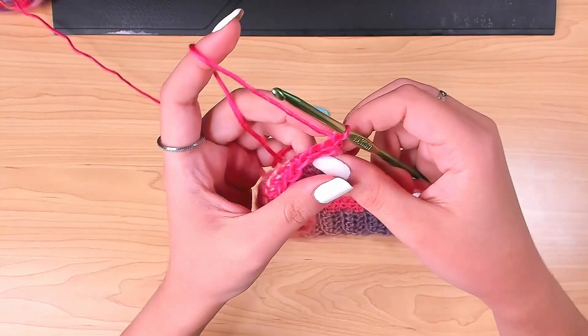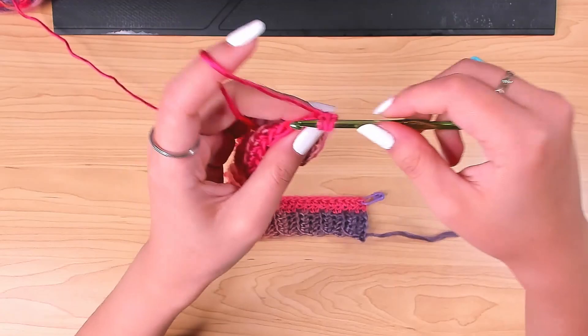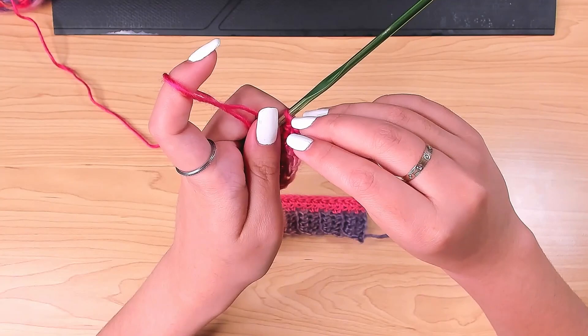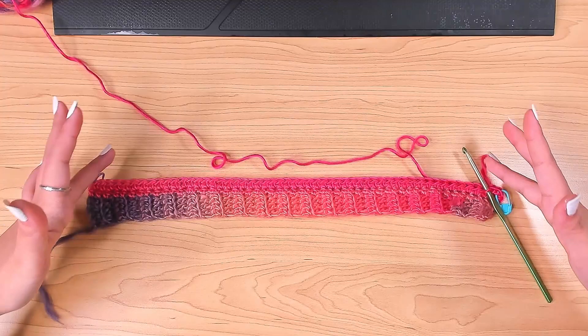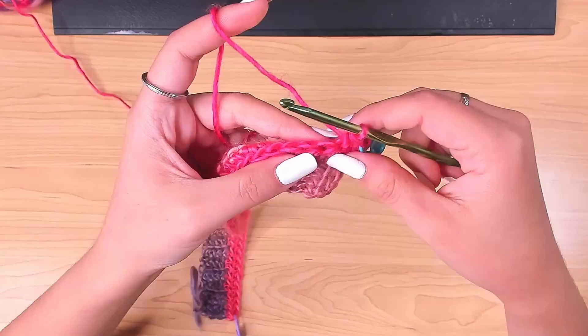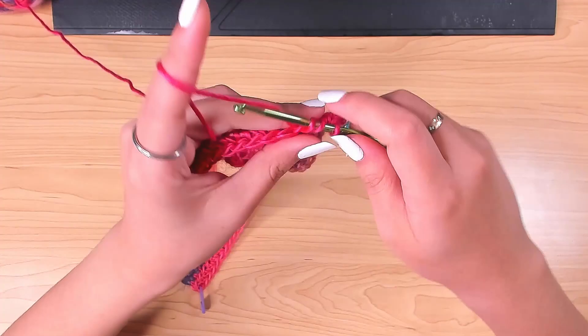For me I should have 54 stitches for every single row. Then you're just going to repeat this: chain one and turn, from the first stitch start working half double crochet, one in each stitch. Don't forget to mark your first stitch — that might be the only problem you'd have with this pattern. If your panel starts to narrow, your stitch number is decreasing, which means you're missing the very last stitch. Make sure you always have the same stitch number for each row.